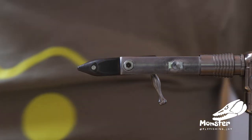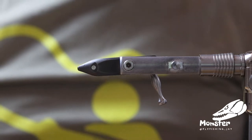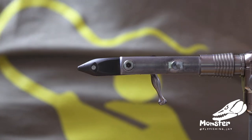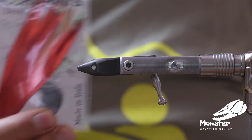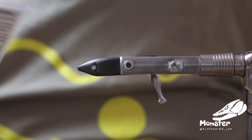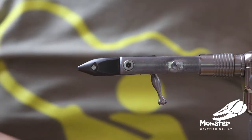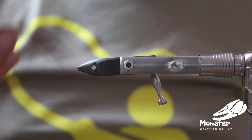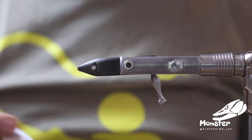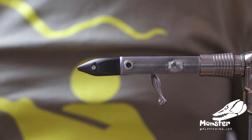Hey guys, today we tie a new streamer. Just got a little bit of stuff to play with and I really wanted to tie my first streamers with these double fin tails — haven't tried them yet. In the opening of the pike season I would love to test them, so I'll tie myself a perch pattern with the red tail and a bait fish pattern with the white pearl tail.